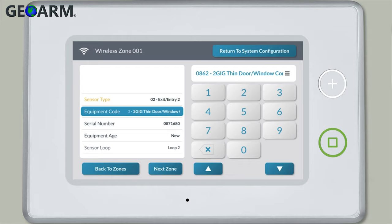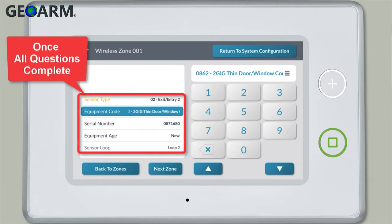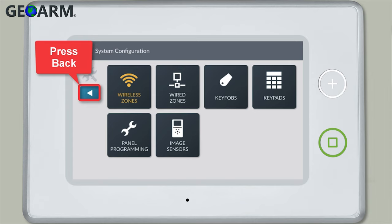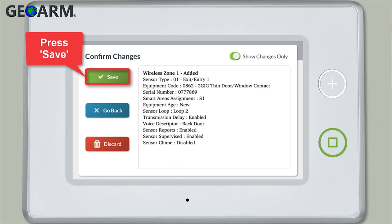To move on to the next sub question, select the question from the list on the left side of the screen and repeat this process. Once all sub questions are completed, press return to system configuration. Press the back arrow, then press the back arrow again, and press save.